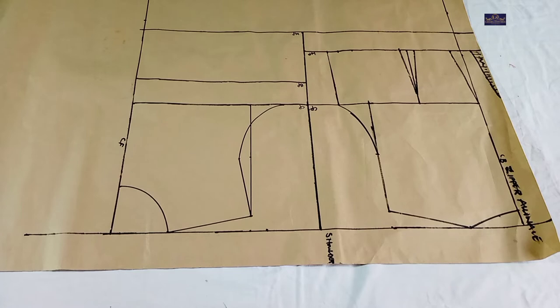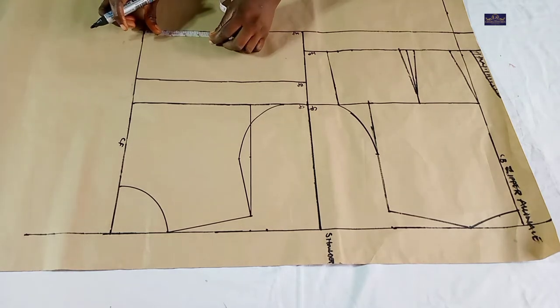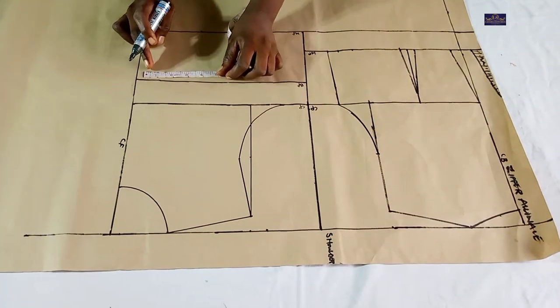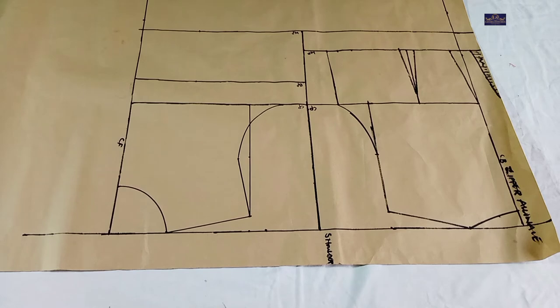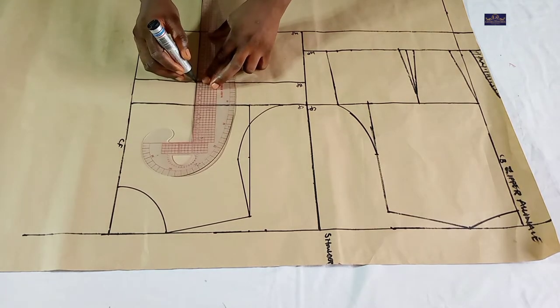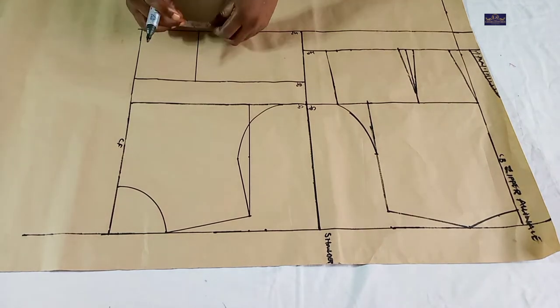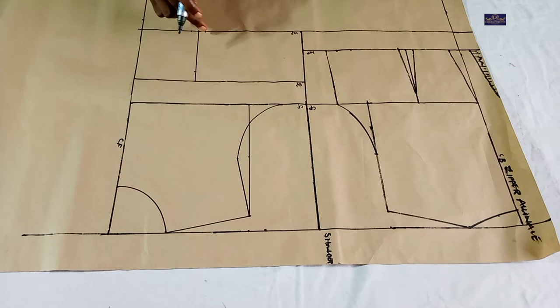Now the next thing I'm going to do is input my dart. To do that I'll be working with my bust span measurement. The bust span measurement I'm working with is eight inches. Eight divided by two gives you four inches, so I'm going to mark four inches here and four inches here, and connect it. From this point I'm going to come down by one inch, and on this point I'm going to mark half inch on both sides of this line, and connect this point to this point and this point to this point.